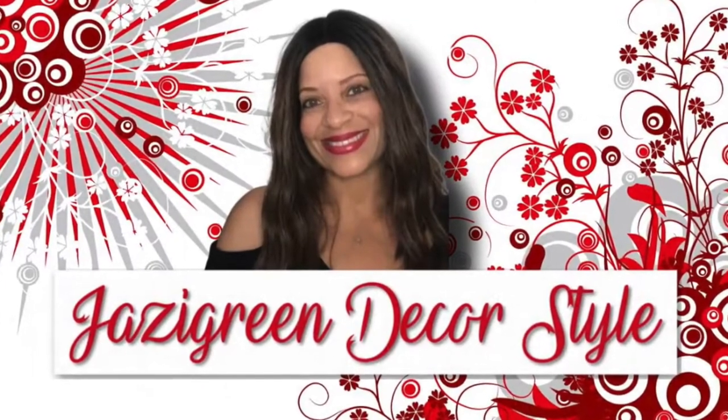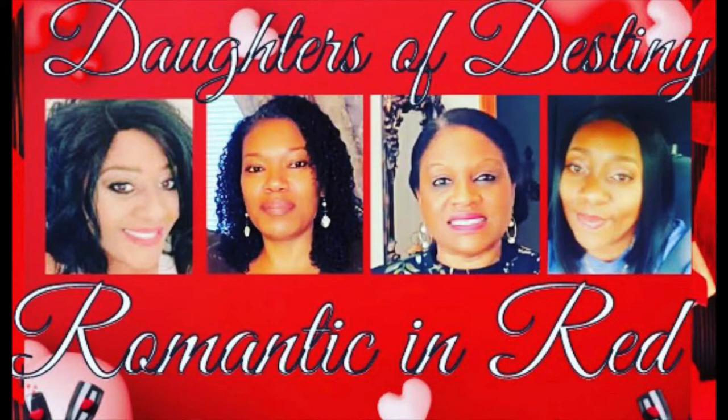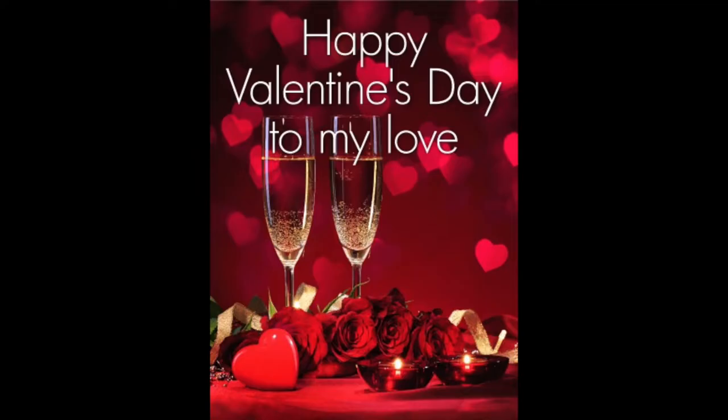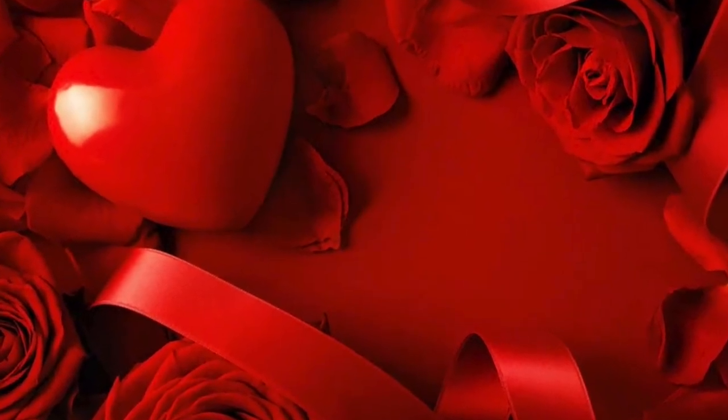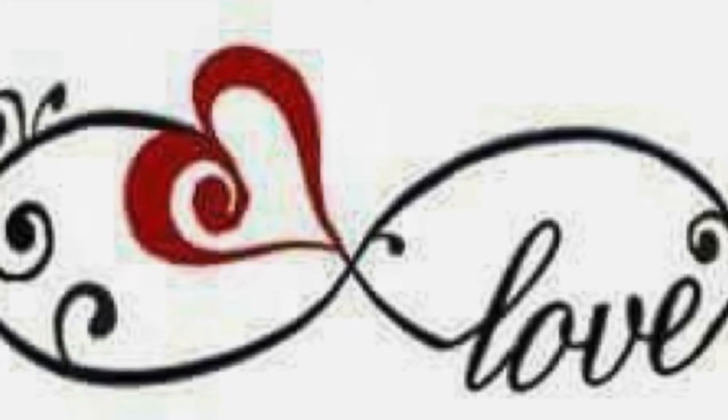Hi everybody and welcome to my channel. My name is Liz and I am participating in the Romance in Red collaboration. This is hosted by the Daughters of Destiny: Gigi Faison, Loving Home Decor, Lady Cinnamon, Debbie Bubbles, and Shawnee on the Spot. They've asked us to create a romantic setting for two in the color red. I'll have links to their channels along with the playlist in my description box, so please watch everybody's videos and subscribe to their channels. Let's get started and I hope you enjoy.